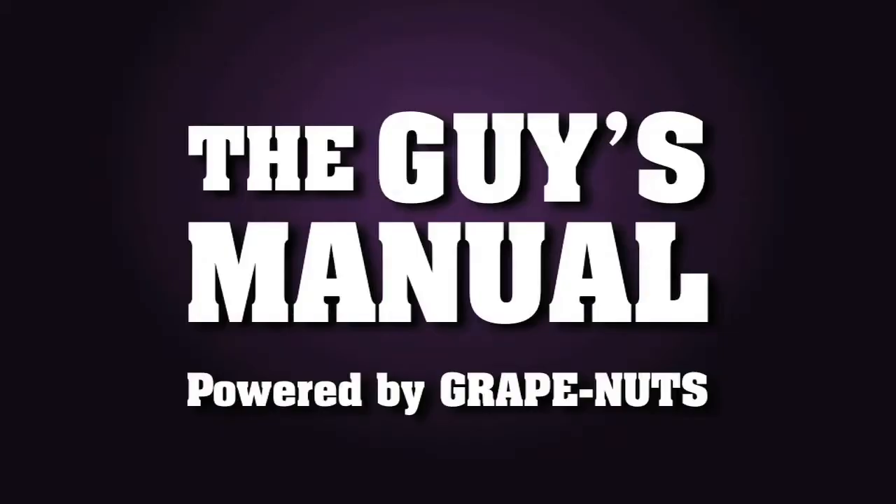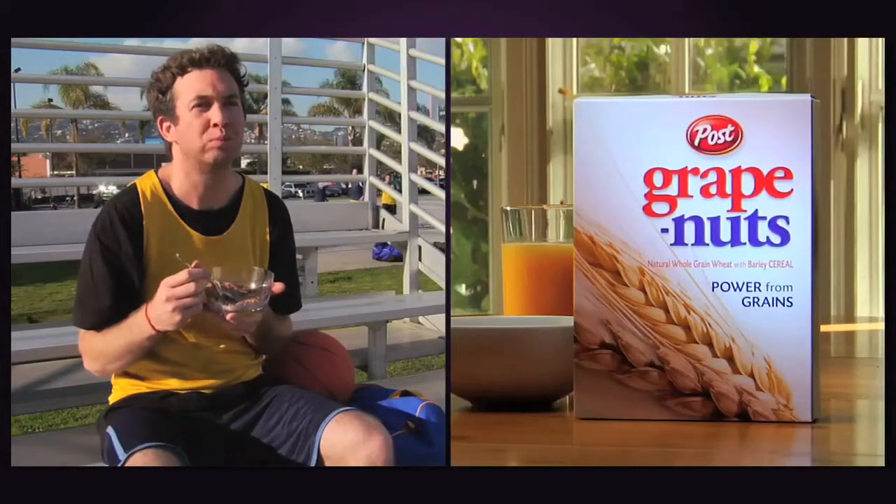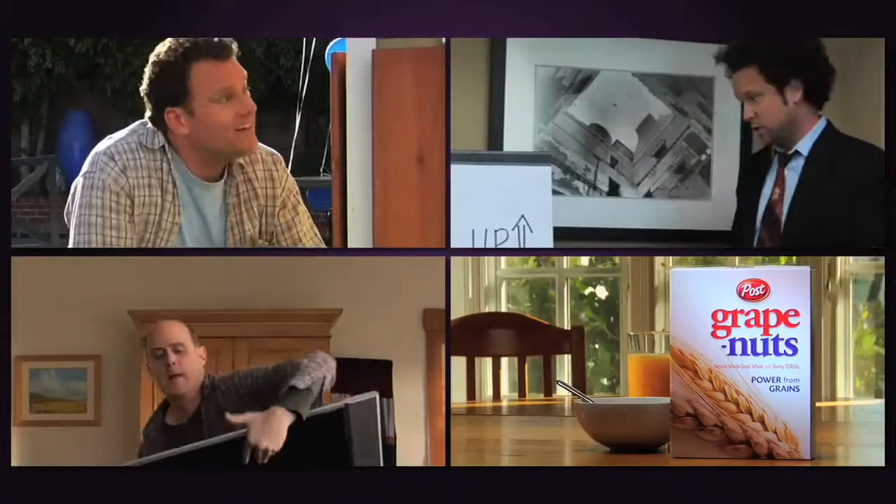Until next time, enjoy being a man who gets the tough things done. The one-of-a-kind Crunchy Nuggets in Grape Nuts gave Doug the energy he needed to get the tough things done. Stay tuned to see how the other guys tackle the tough things in their lives.